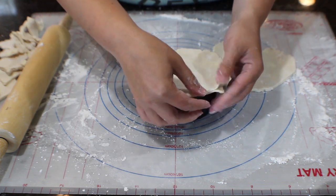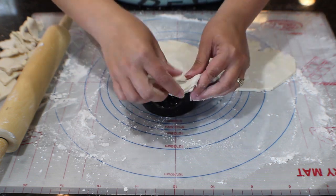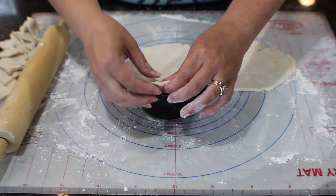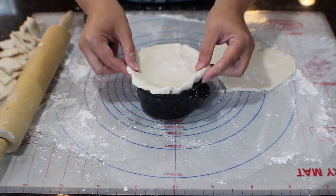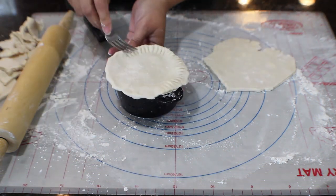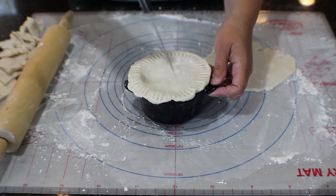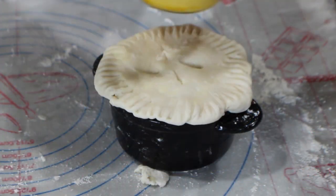Then take a fork and go along to crimp the sides. We're using an egg wash — just one egg beaten — brush it over the top of the crust, and use a sharp knife to trim your edges. Also use that sharp knife to poke about four slits in the top so the steam can escape, preventing the filling from bubbling up.